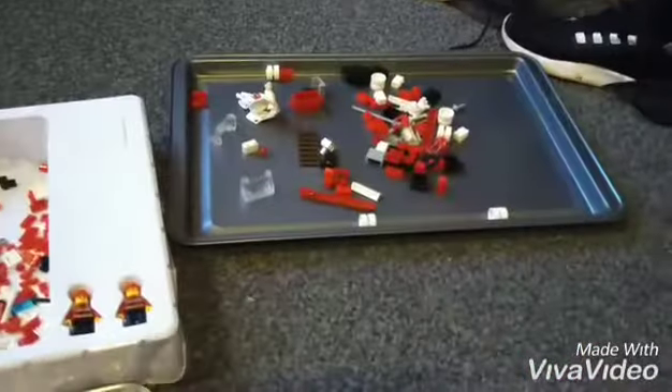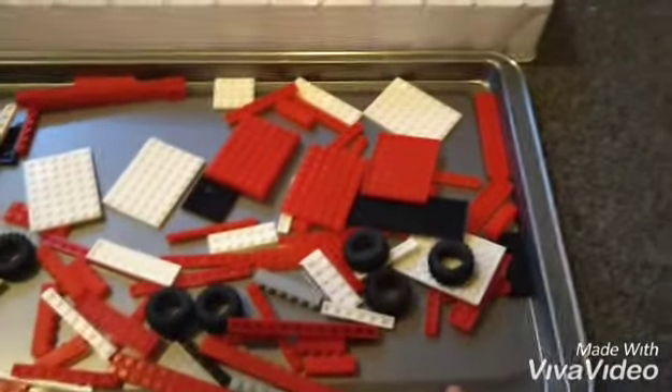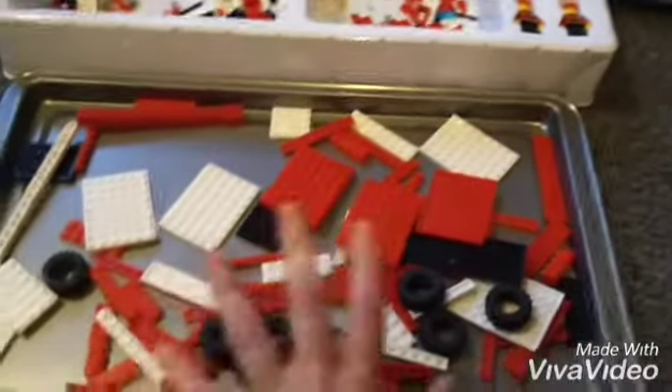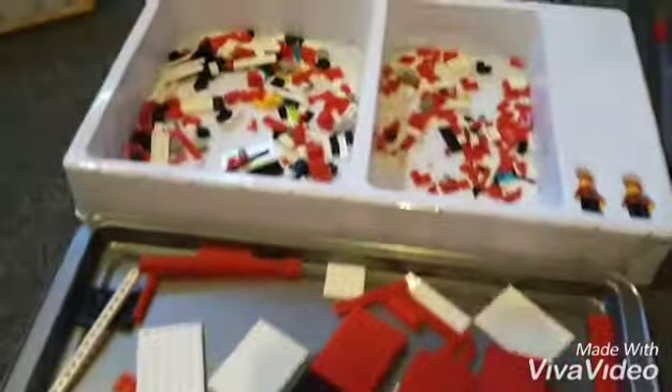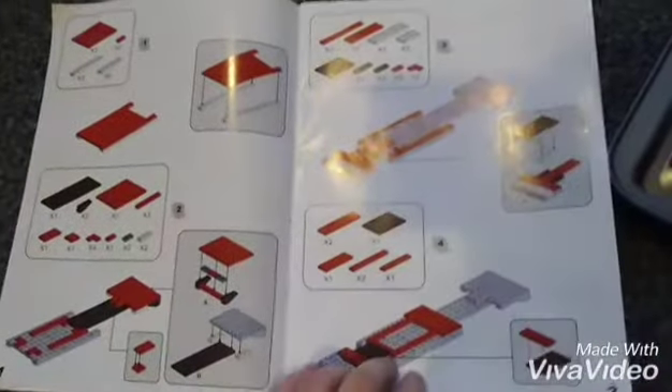I've divided the pieces out onto these trays that I can't fit in the oven, so I decided to use them for this. They've never been used to have food on or anything. This is the tray it came in, so I've put all the bits in, and these are the instructions. It looks pretty complicated. It is a fire engine.